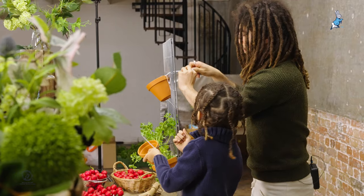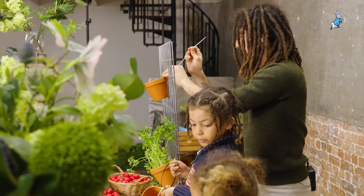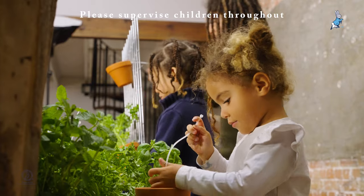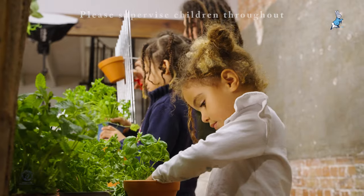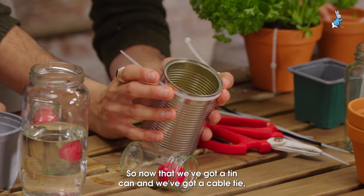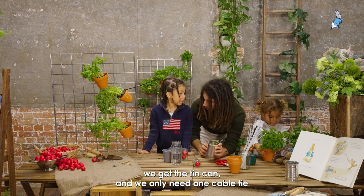Ta-da, you're done. I'm going to do a tin. Jazzy, you've got that plant ready for me? So now that we've got a tin can and a cable tie, we've got the tin can and we only need one cable tie this time.